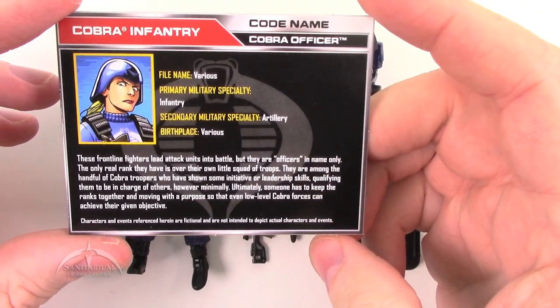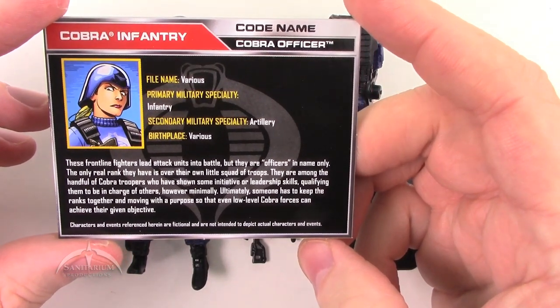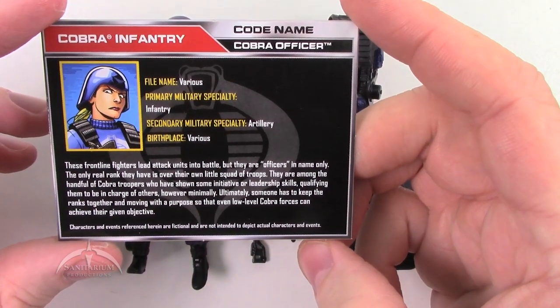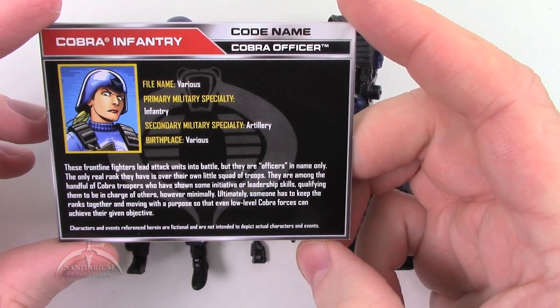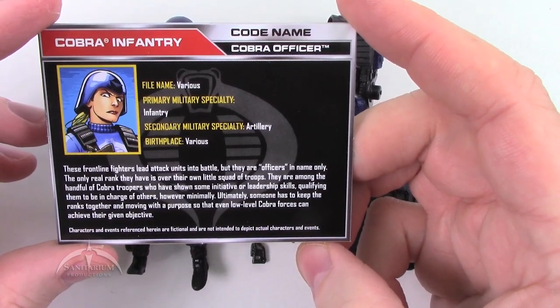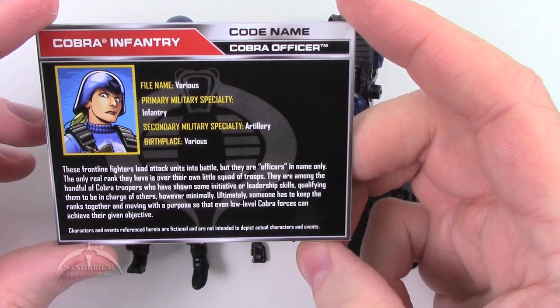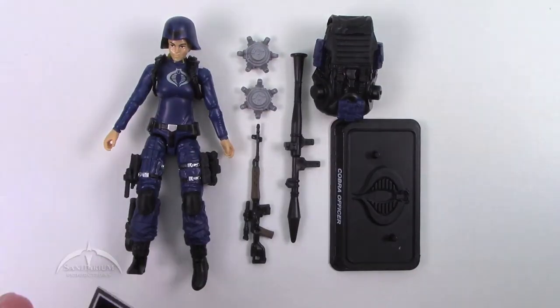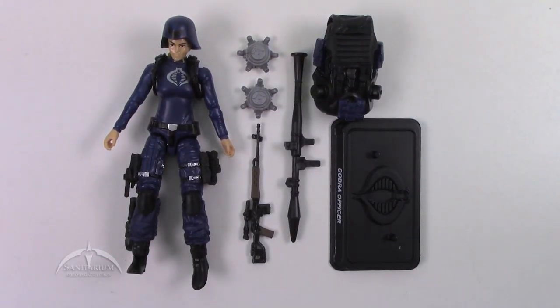File card: Cobra Officers lead attack units into battle, but they are officers in name only. The only real rank they have is over their own little squad of troops. They are among the handful of Cobra troopers who have shown some initiative or leadership skills, qualifying them to be in charge of others, however minimally. Ultimately, someone has to keep the ranks together and moving with purpose, so that even low level Cobra forces can achieve their given objective. It's nice to start seeing some female Cobra troopers. The G.I. Joe Club released a three-pack of these females as well, but this was the first retail version we got with the 50th anniversary.